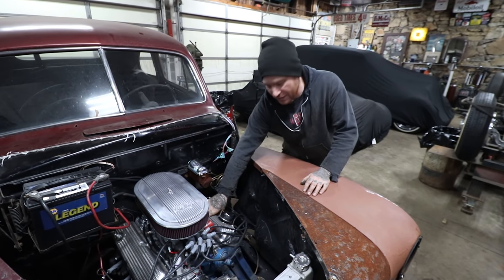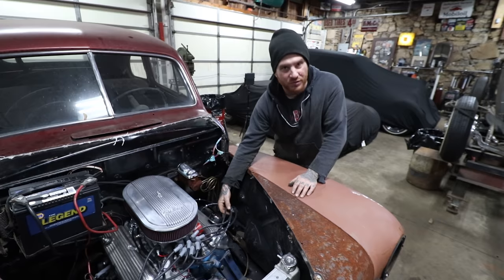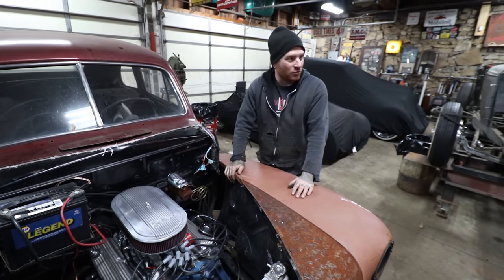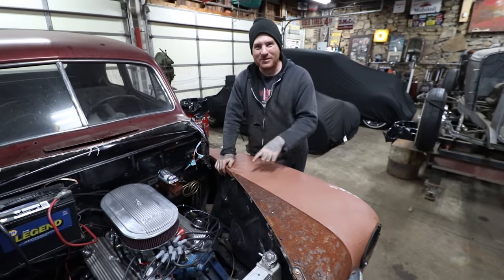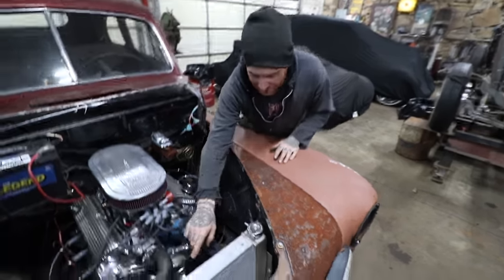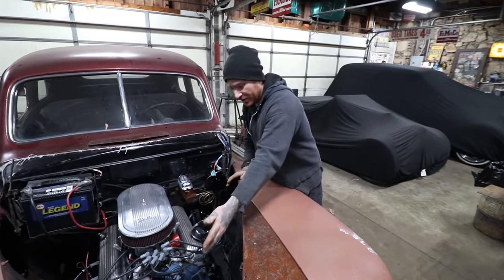Of course we have the cool retro Mr. Gasket finned valve covers. We threw the MSD electronic ignition in with the MSD plug wires — that was one of the last things Steve put together. That tool was fantastic; I need to borrow it for my own spark plug wires. I think I'm more happy about the tool than the plug wires themselves. We also found the fan we robbed off the original engine, and it works perfect for the radiator — it takes up the whole core.